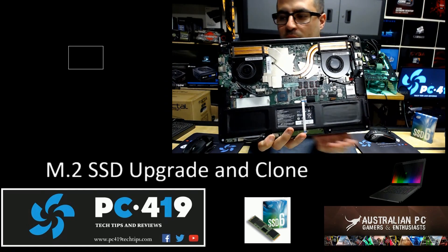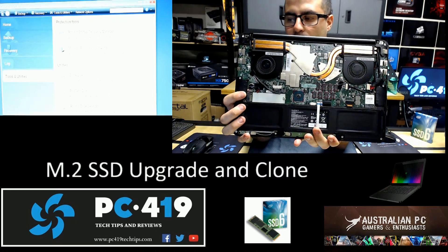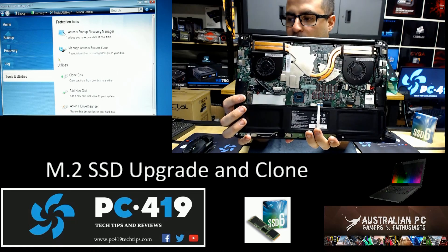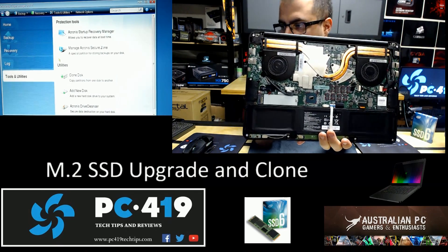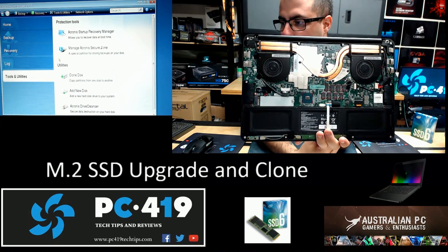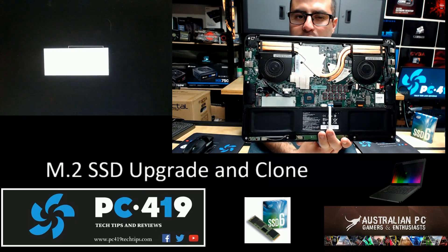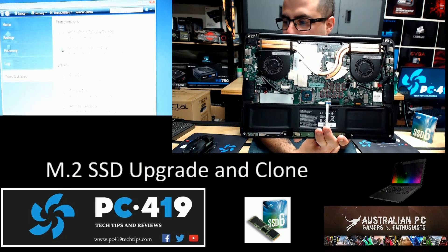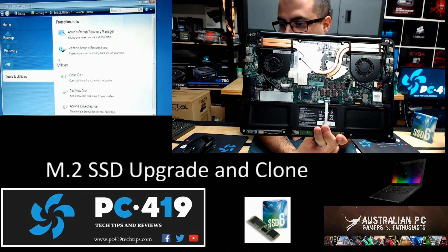I've gone ahead and removed my M.2 already. You can see the CPU core and NVIDIA GPU core from there. I'm running an NVIDIA 970, 6GB version. It's only 16GB of RAM, and about to run a 512GB SSD. It is a 4K screen version as well, touch.